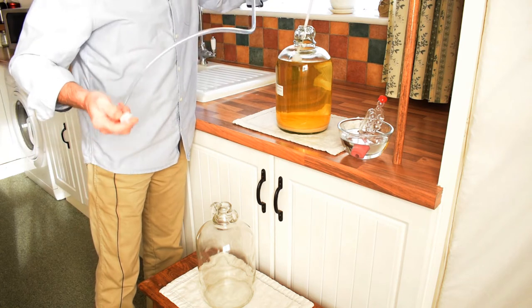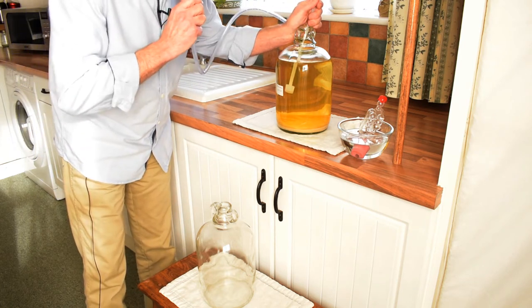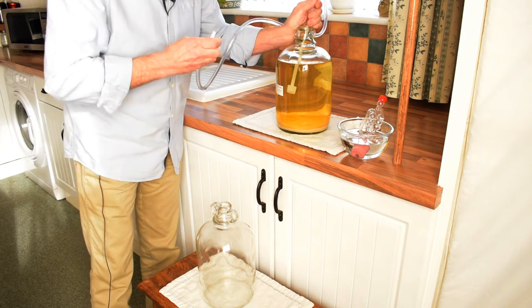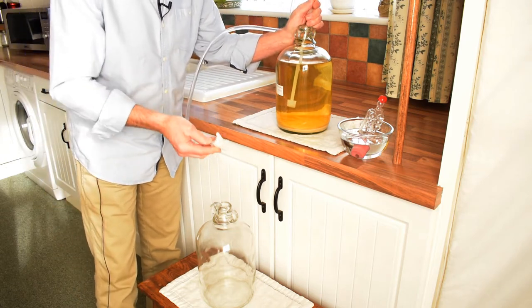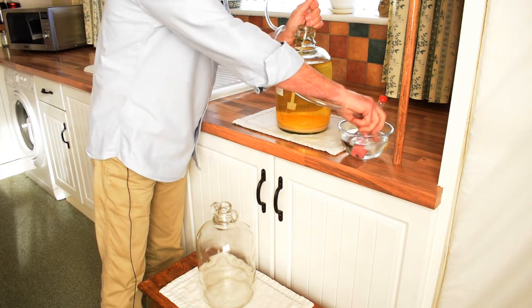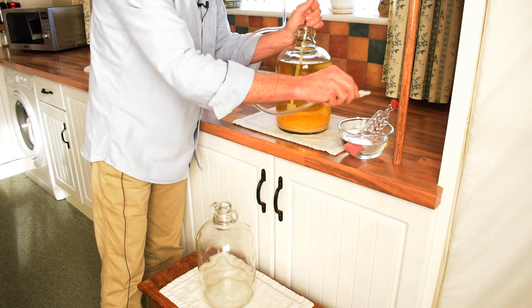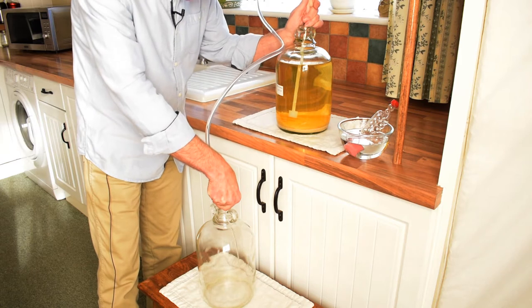That smells strong. Now we've got to suck the wine into the end so it goes right up to the end of the siphon tube — and just sterilize that because I've had it in my mouth. And now we empty into the demijohn.